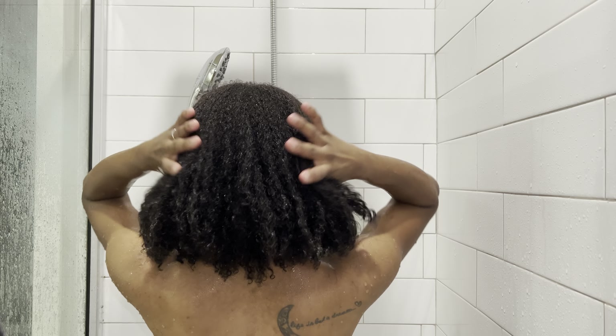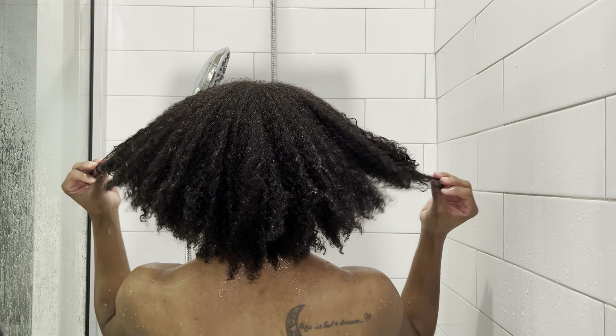Now that we're all done with shampoo and conditioning, let's jump right into styling. Don't come for me y'all — I know you're supposed to use a microfiber towel. That's why my hair looks like this. For my leave-in conditioner, I'm using the Curl Essence Moisturizing Leave-In Conditioner by Caracare.